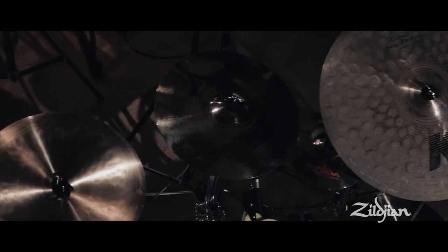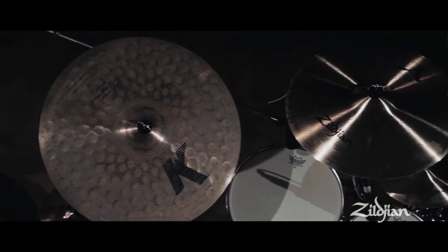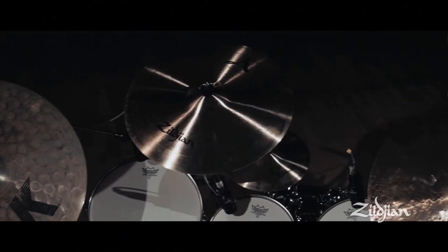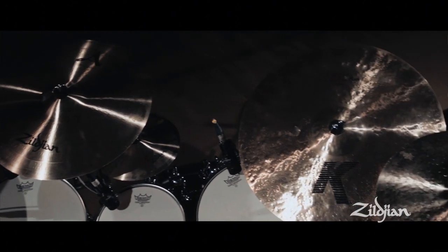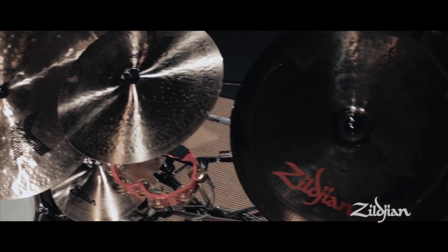My set is pretty much a mixture of all series. Therefore my ride cymbals are from the K-Series, but I'm also using the A-Custom special effects and also the fantastic Oriental China Thrash cymbals. As for my hi-hats,